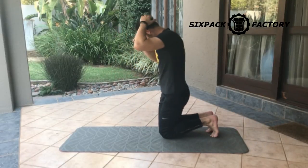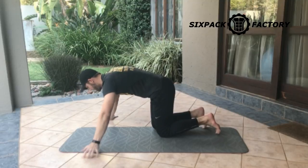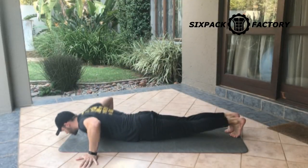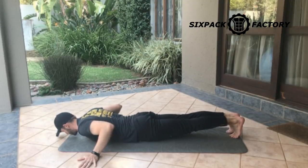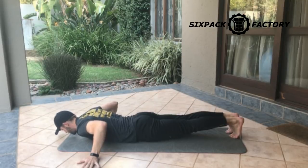Let me quickly show you what it looks like from the side so you can see what the rest of your body needs to do. The main thing here is what we call complete anterior chain tension. You want to contract your quads, contract your glutes, and contract your core — keep that whole front part of your body nice and tight.